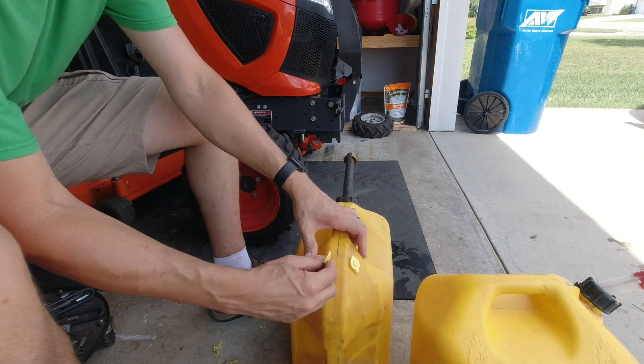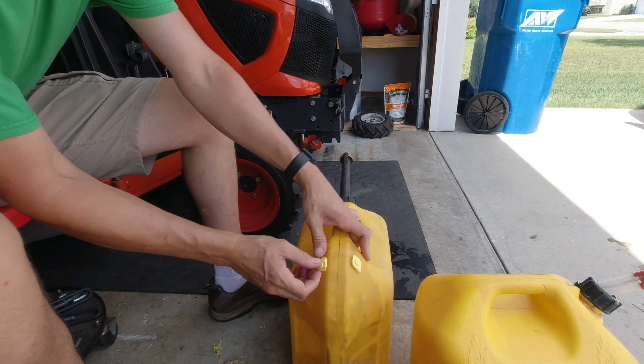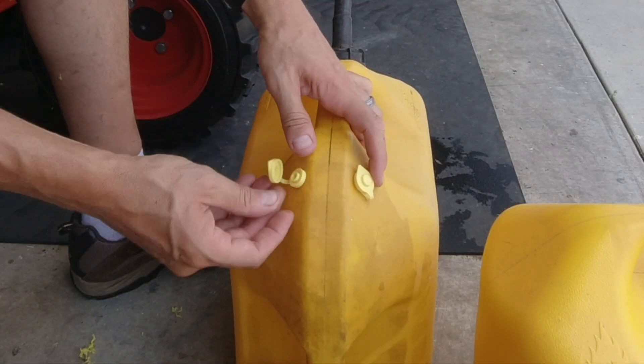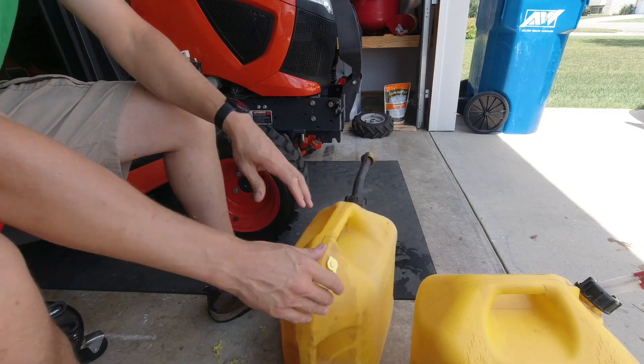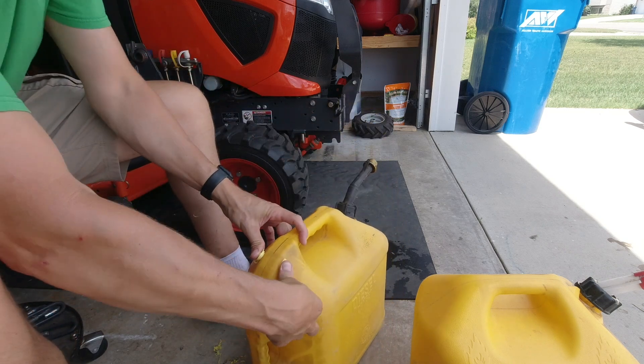Put this in here, press that in — and done. How does that look? Beautiful. Now we're vented. Simple. Love it.